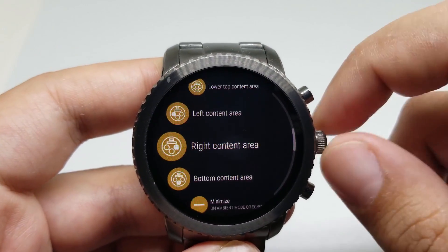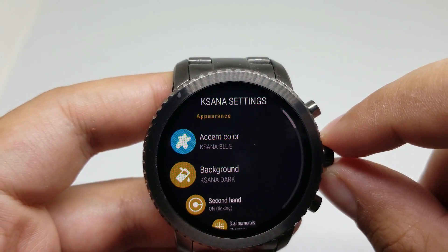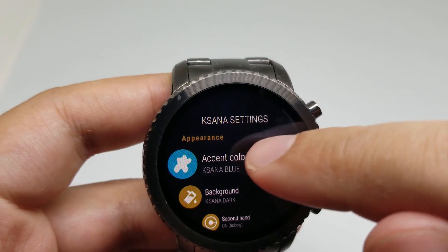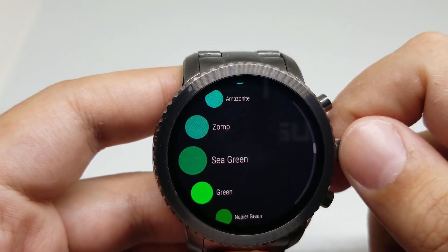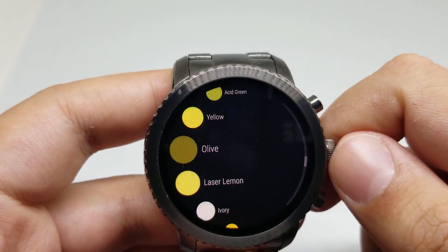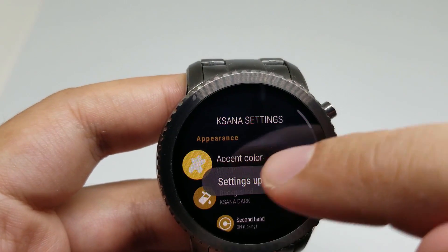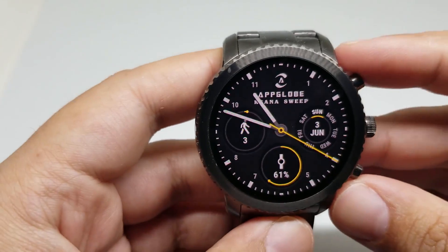You can customize all of the complications. For example, I'm just going to change the accent color. There are a lot of options over here. For example, I'll put it on gold. A very nice watch face.